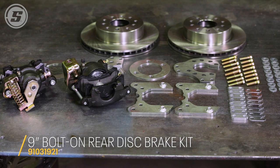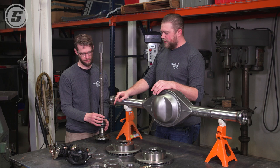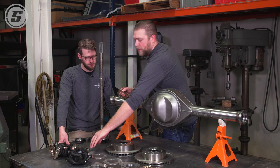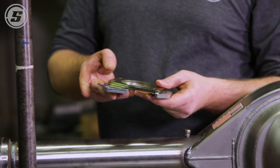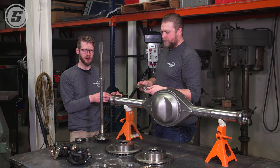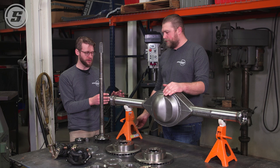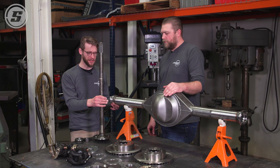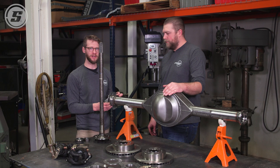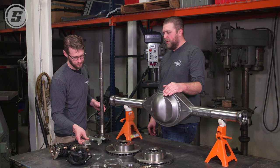The first step to assembling this brake kit is to get the axle shaft installed. We're going to take this bearing and retainer off. This retainer isn't going to be used in this particular case because it's so thick — the T-bolts aren't long enough to clamp both of these down at the same time on our bracket. Your application may be different if you're starting with a housing that's already assembled; the thickness of that bearing retainer may vary. Since we're starting with a fresh housing and fresh axles, we're going to remove this bearing retainer. Look at the length of your T-bolts and make that decision for your application.